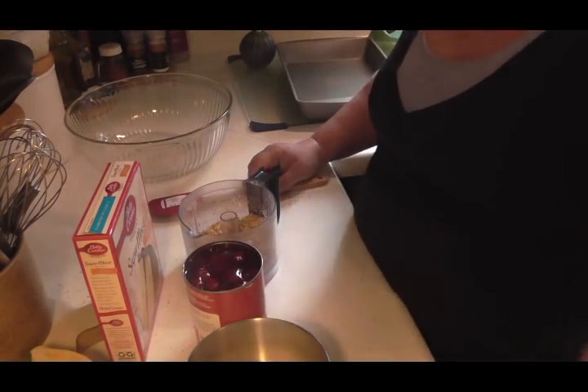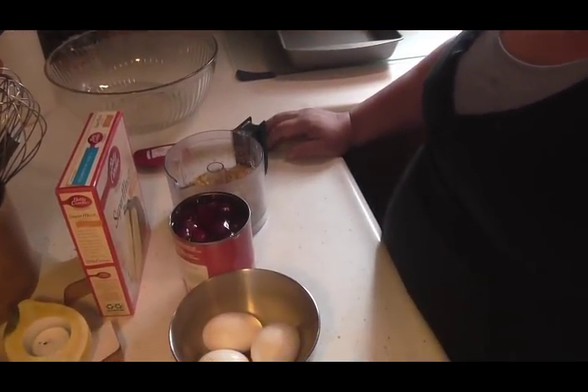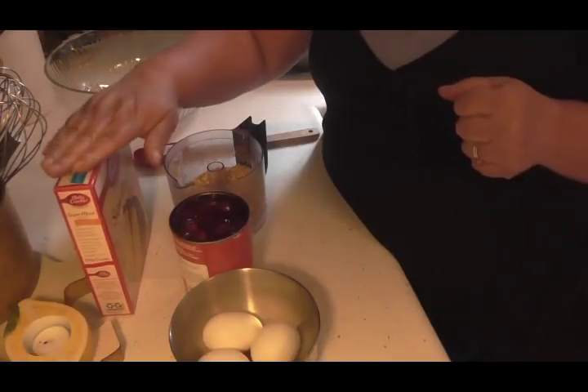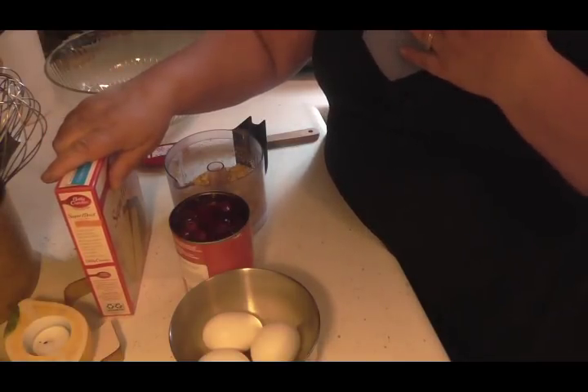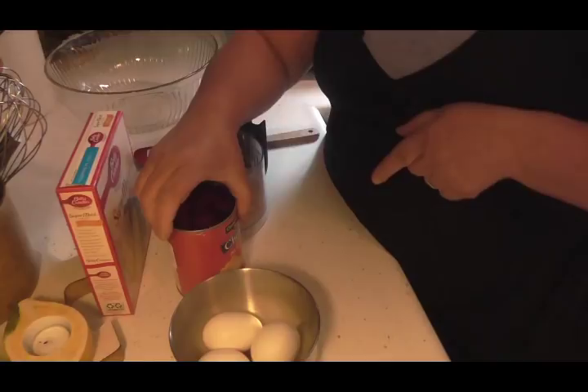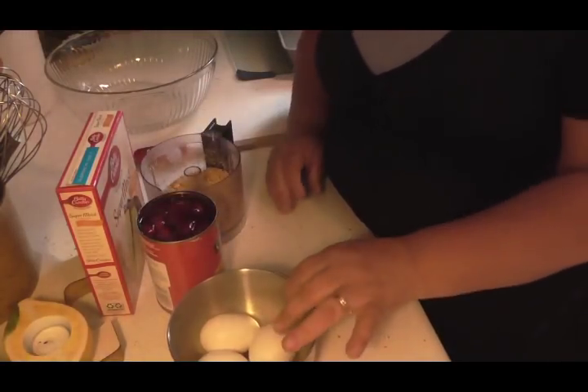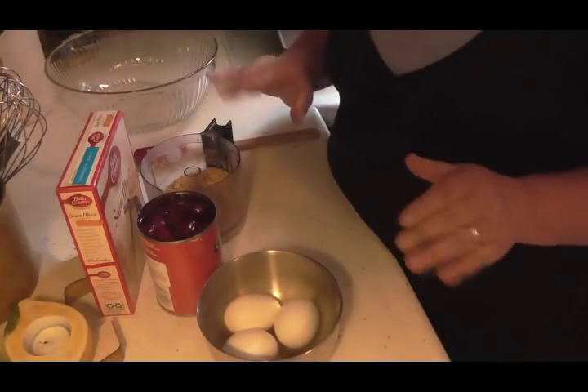I'm going to show you a really easy cake you can make using just a few simple ingredients. I'm going to use a yellow cake mix, cherry pie filling, some chopped walnuts, and three beaten eggs — and that's all there is to this cake.